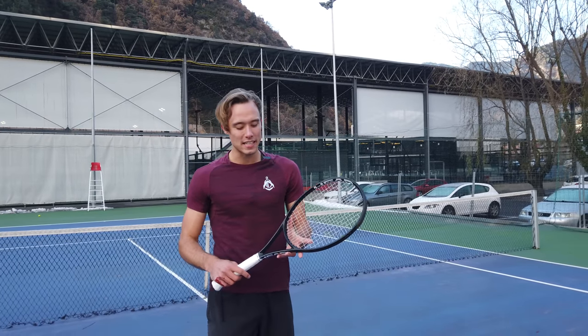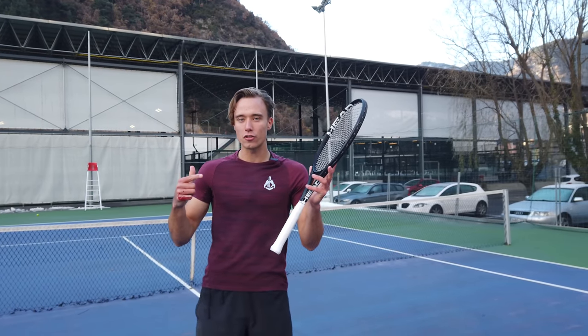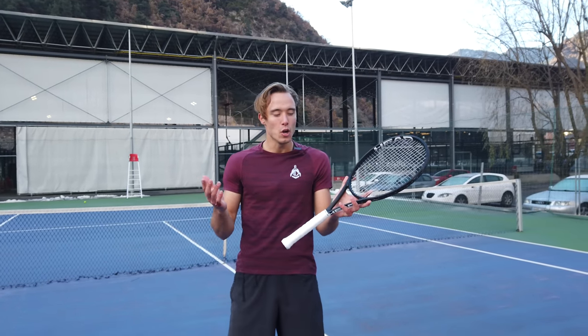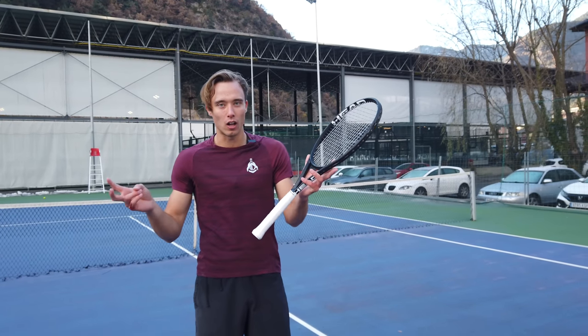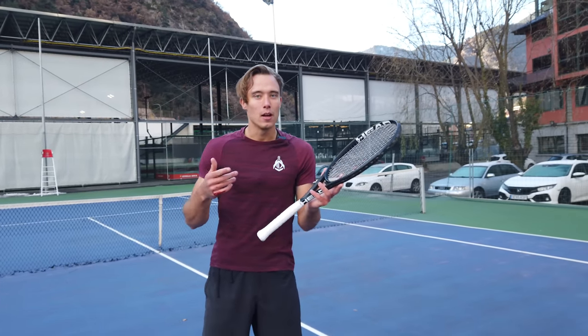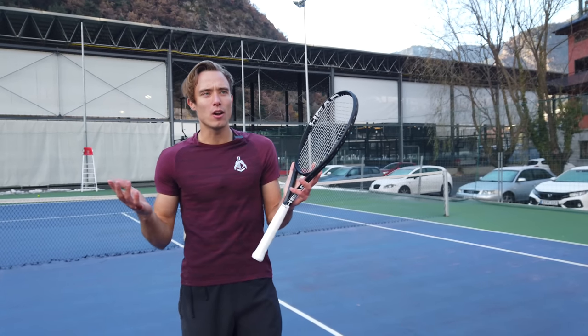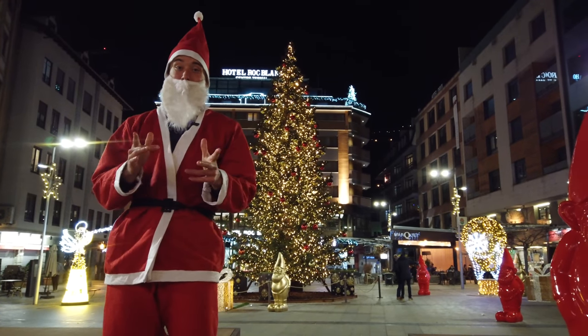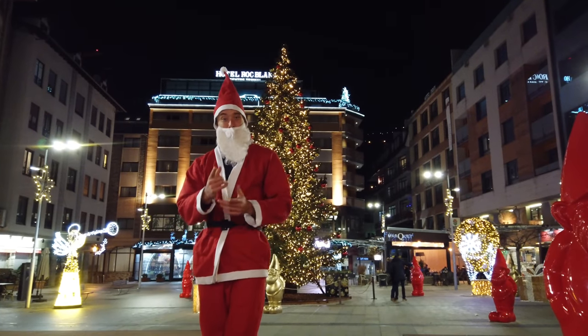Welcome back to Gladiator Tennis. Today we're reviewing the Head Extreme Tour — a super highly requested racket. We couldn't find it in the normal color, so we got the prototype. This is the new year special and we came here to Andorra for the occasion. Check out the specs.